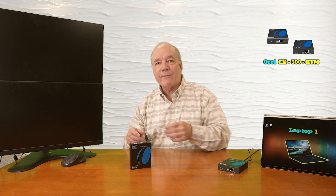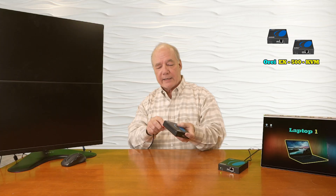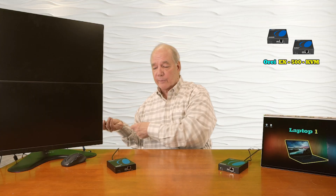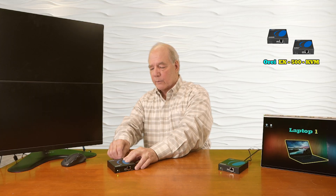Now we're ready to connect the receiver up at the remote location. I have another high-speed HDMI cable connected to the monitor and I'll plug that into the HDMI output port on the receiver, and then I can add power — I've already plugged in the second power supply and I'll plug that into the DC input port in the back of the receiver.